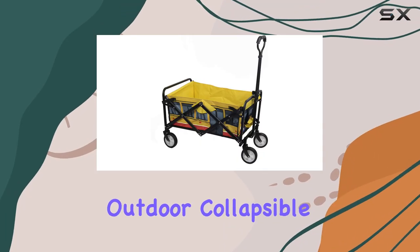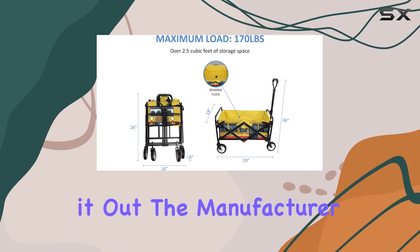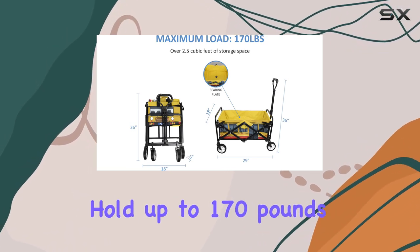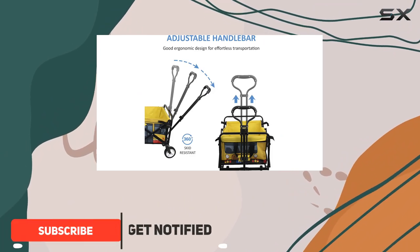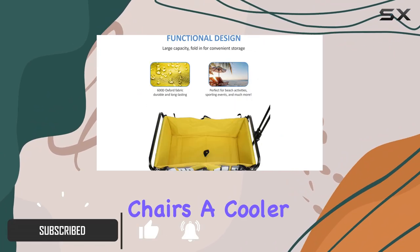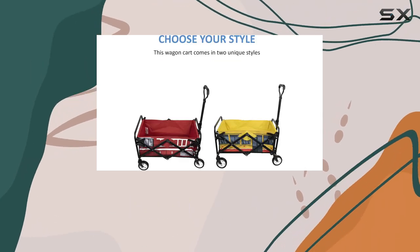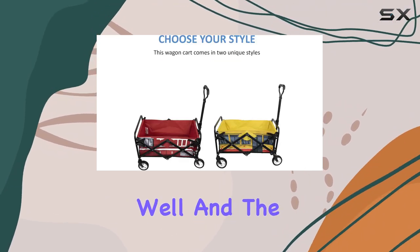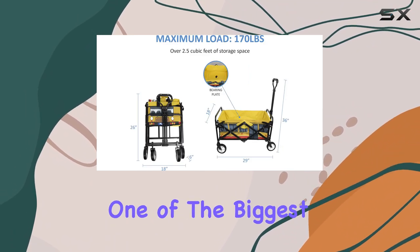This Reliant outdoor collapsible wagon caught my eye with its fun school bus design, and I had to test it out. The manufacturer claims it can hold up to 170 pounds, so I really put it to the test. I loaded it up with beach gear including chairs, a cooler, towels, and even a couple of sand toys. It handled the weight surprisingly well, and the adjustable handle made it easy to maneuver across the sand.